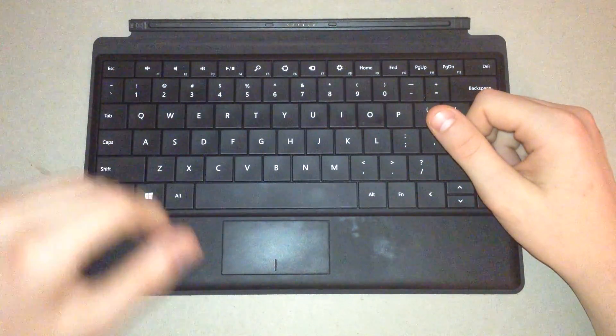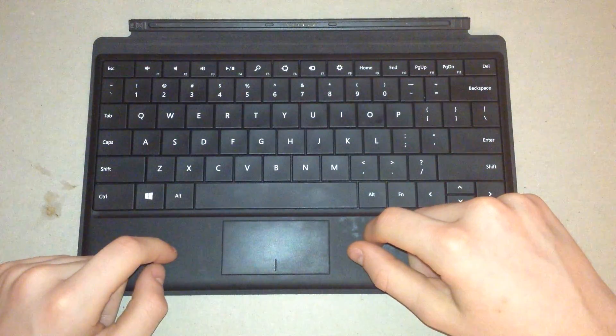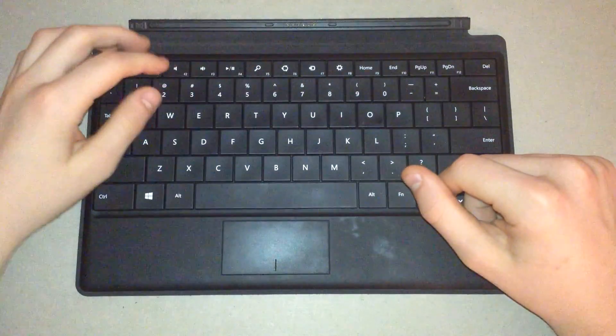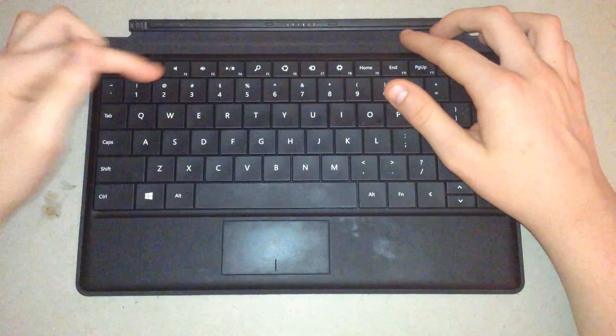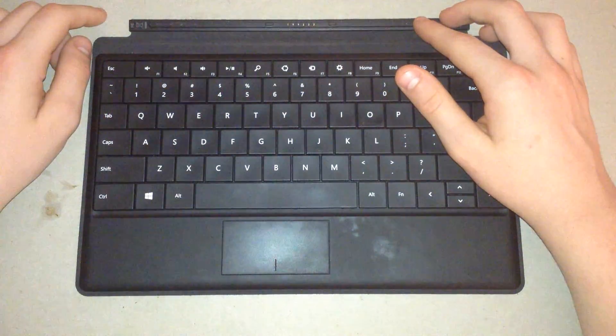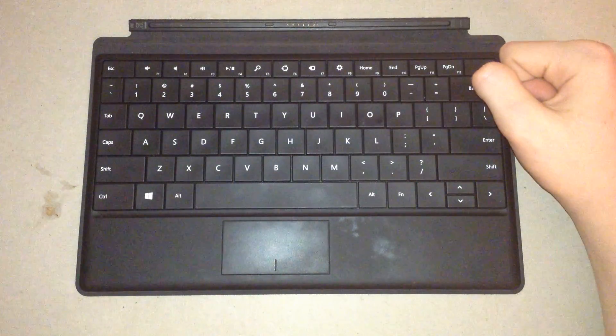So this has been a brief overview of the Windows RT keyboard. If you're interested in seeing the Windows RT itself, go check the video link that I leave in the description — it will give you a complete overview of the Windows RT. I hope you enjoyed this video. My name is Technique, I will see you in my next video. Bye.